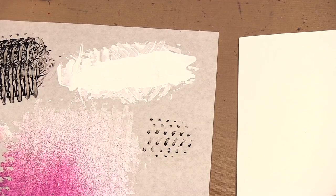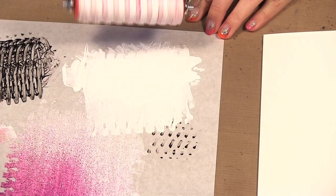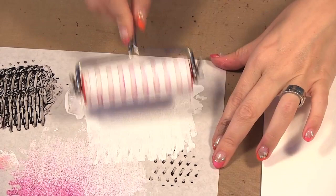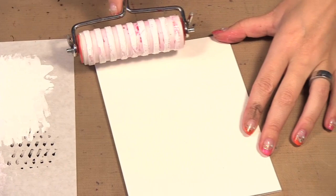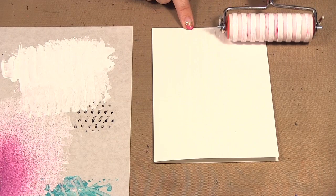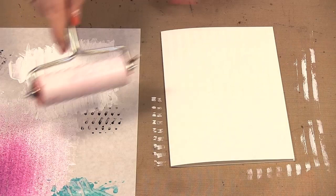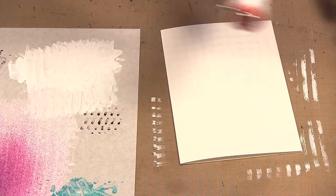So now when we put our brayer in, we can sort of roll it across and get paint on all those little lines. And if this one here at the end doesn't fully have paint on it, I think it makes it more interesting if you don't have completely solid lines as well. So we brayer this on — I know it's white on white, but it all makes sense later — and then we brayer it, roll some more paint on, and go across and across. Then we're going to dry that.